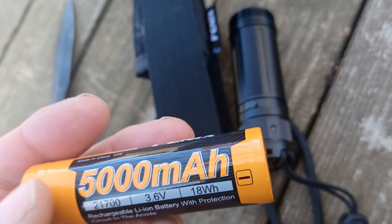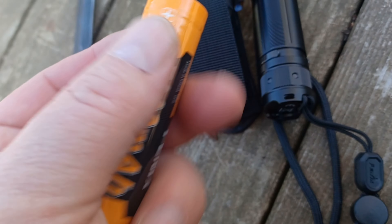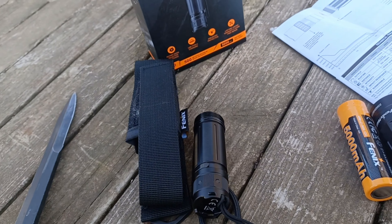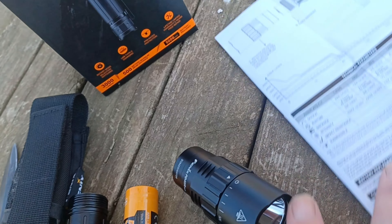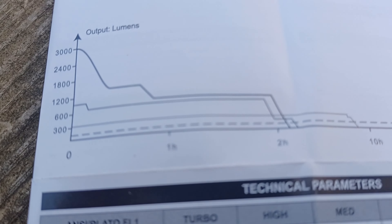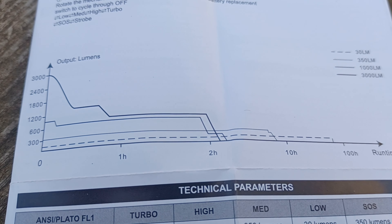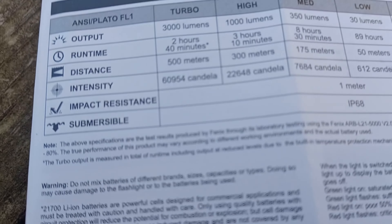You also have a pulse strobe mode for blinding attackers. This has a USB Type-C recharging port — it comes with the USB-C cable in the box. It has a nice positive lock on the port cover; a lot of them flip right off easily, but this one seals really nice, so it's probably got pretty good water integrity.